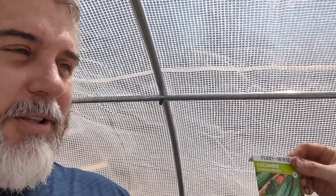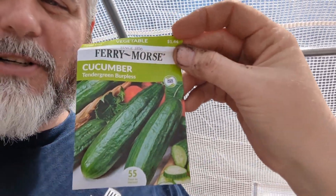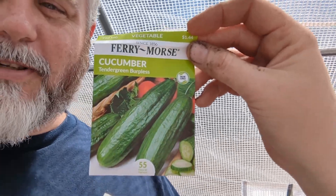And of course cucumbers. We got three different types of cucumbers today. That one's the pickling cucumber. We got pickling, just regular cucumbers, and then a new one we're trying this year is a tender green cucumber — it has no spikies on it.